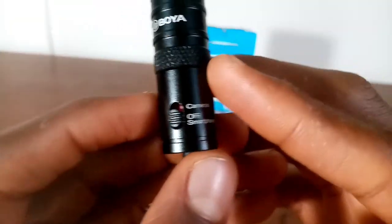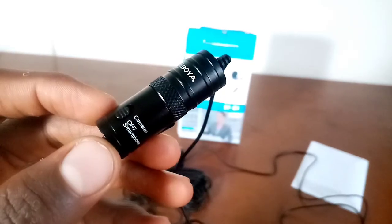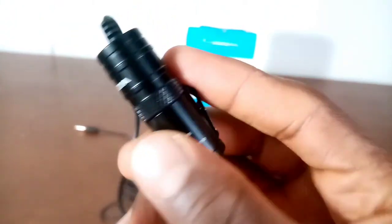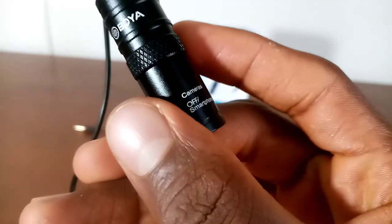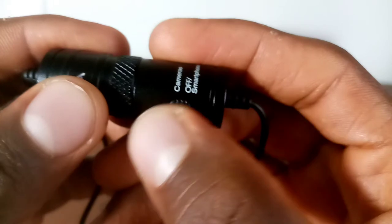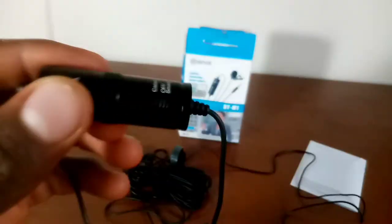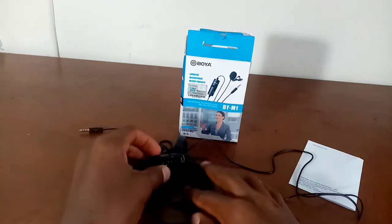Screw the cover back on when you're done. Make sure to leave it on the 'off/smartphone' setting if you're going to use this on your smartphone, but if you're going to use this on a DSLR camera then switch it to 'camera.' I actually had some mistakes with this sometimes, that's the reason why I'm mentioning it.